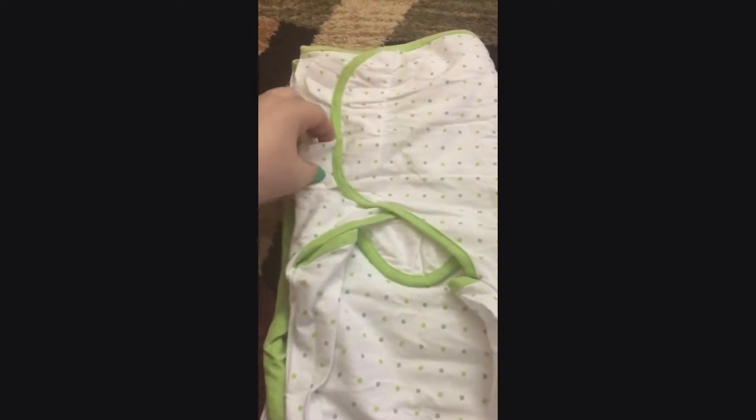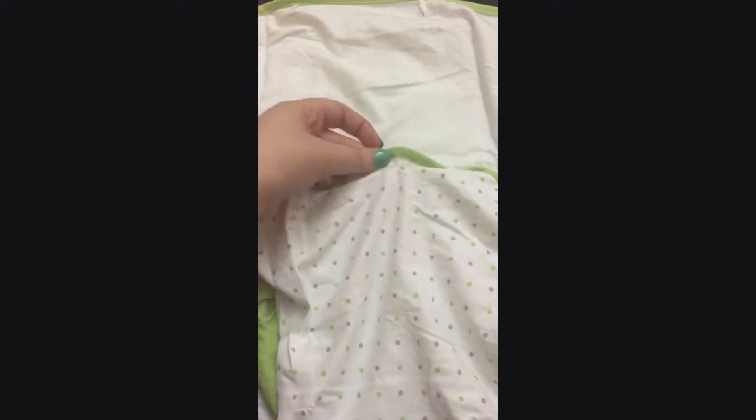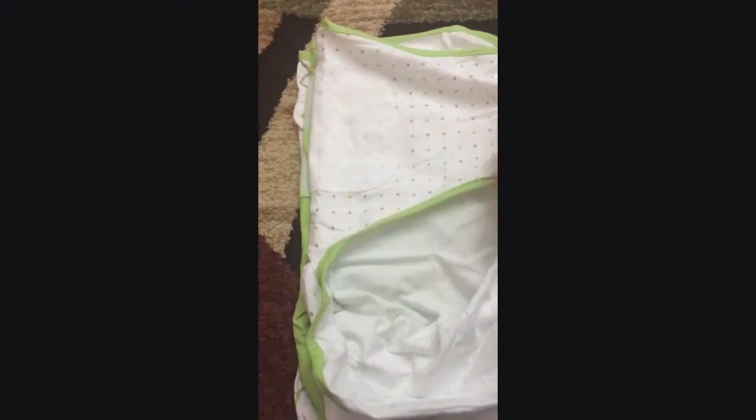The great thing about this is that they have Velcro straps on the sides and on the bottom over here. So you can just put your baby in and you can adjust the strap to see however long you want it, however tight you want it to be. Because this is quite big — this is the size of my hand — so you can see how long it can adjust.